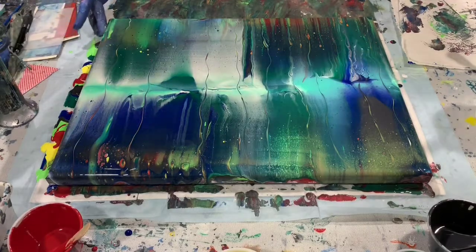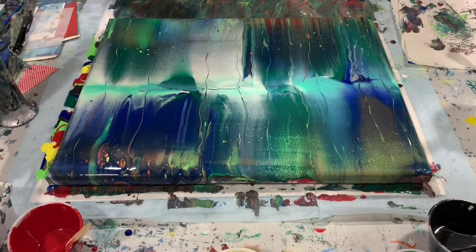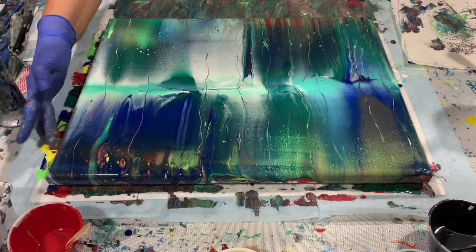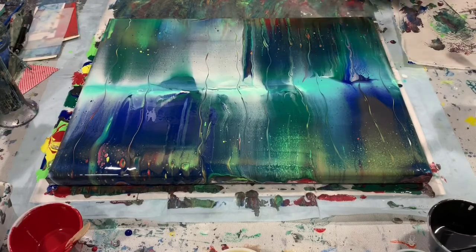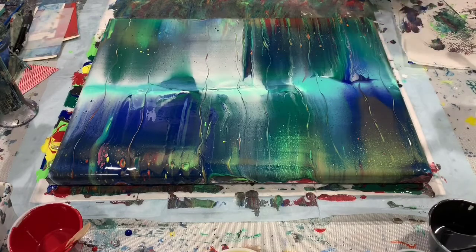I'm just going to check the sides here and finger pop them, as Jilly Cube says. If you ever get a chance to watch Jilly Cube — that's Jilly with a G, G-I-L-L-Y, Cube K-U-B-E — she does a lot of very pretty swipes, and I get a lot of my inspiration from Jilly.